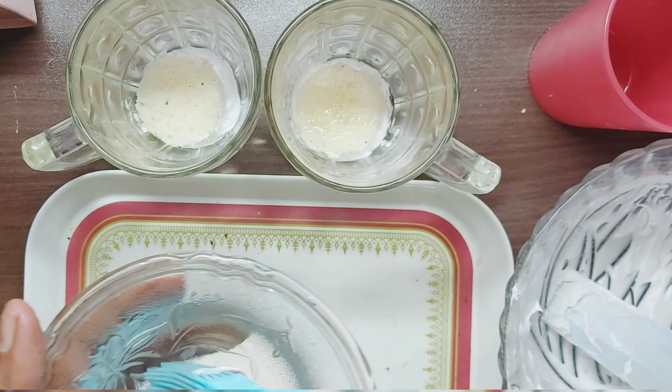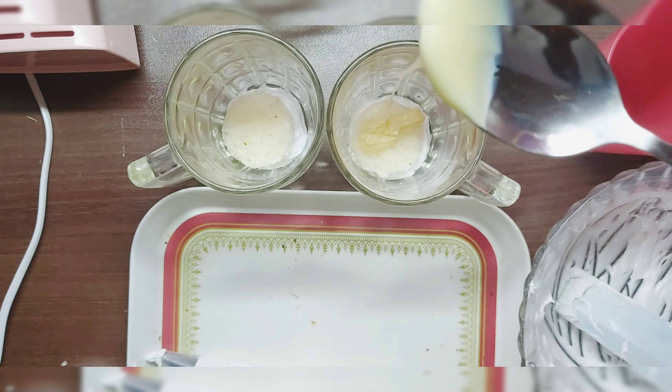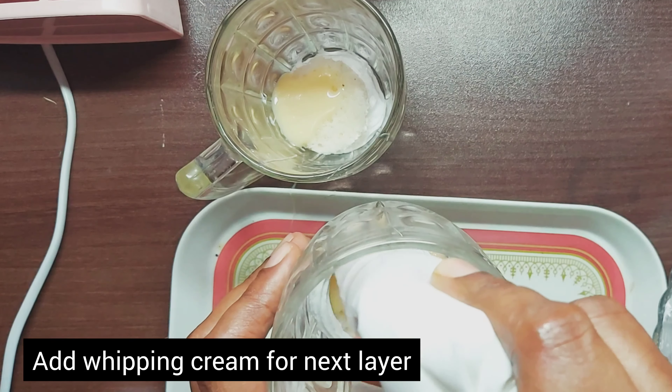Cut the pieces in a circle shape. The first layer includes the sugar syrup soaked into the bread, then the milk, and then the chocolate syrup.